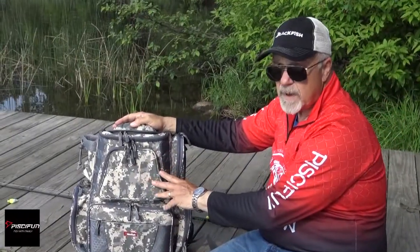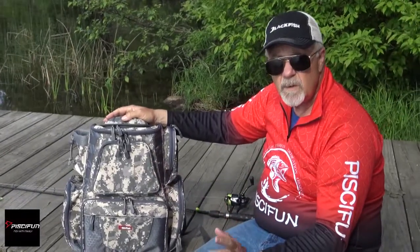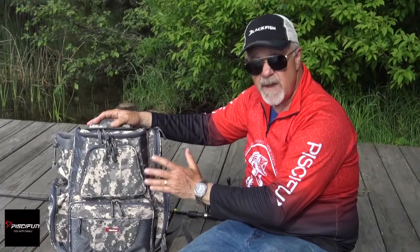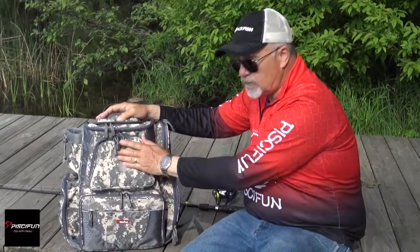So that's the Piscifun Backpack Fishing Bag. If you want a canoe, a kayak, a boat with limited space, or just want really good tackle organization, this is the bag for you.